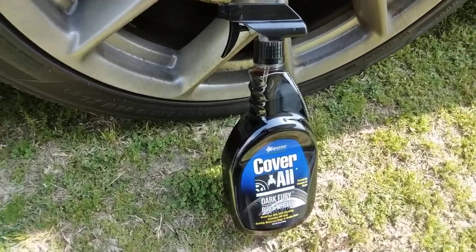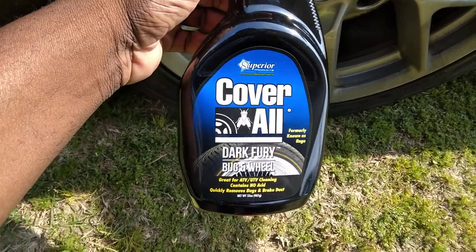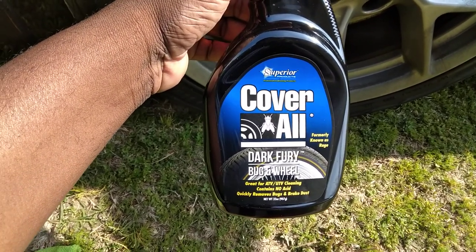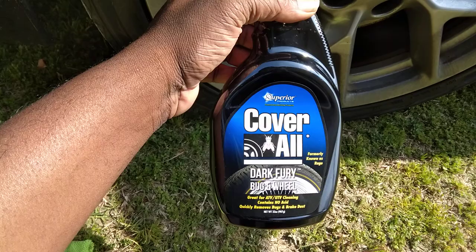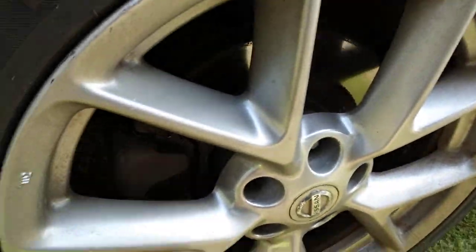Welcome to the channel. In this video we're gonna be testing out the Superior Coverall Dark Fury, formerly known as Rage Bug and Wheel Cleaner — great for ATV and UTV cleaning. Contains no acid, quickly removes bugs and brake dust off your wheels. We're gonna try it out on the 2014 Nissan Maxima.